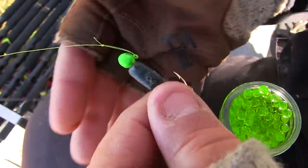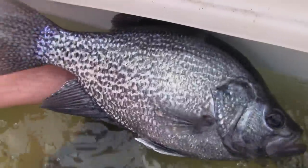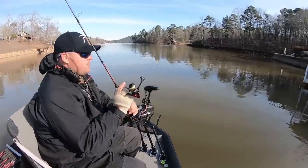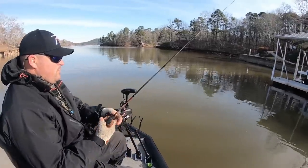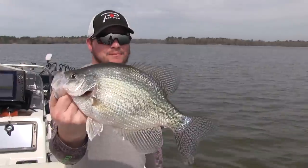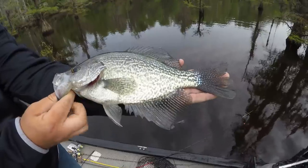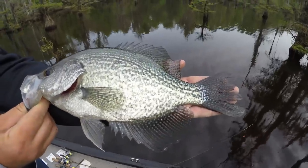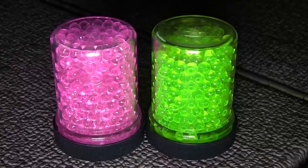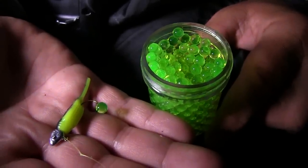That's why we use these things. That's why we believe in them. I don't have to change that thing out every cast, every two casts. I can sit there and actually shoot a dock with these tipped on my jig and it lasts for a while. 10 to 15 casts is what we're getting out of one single ball — 10 to 15 dock shoots off one single ball. With a dough bait, we'll get one.